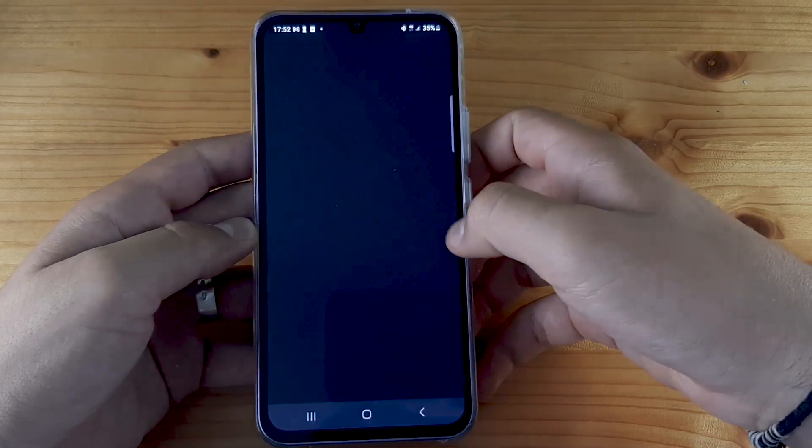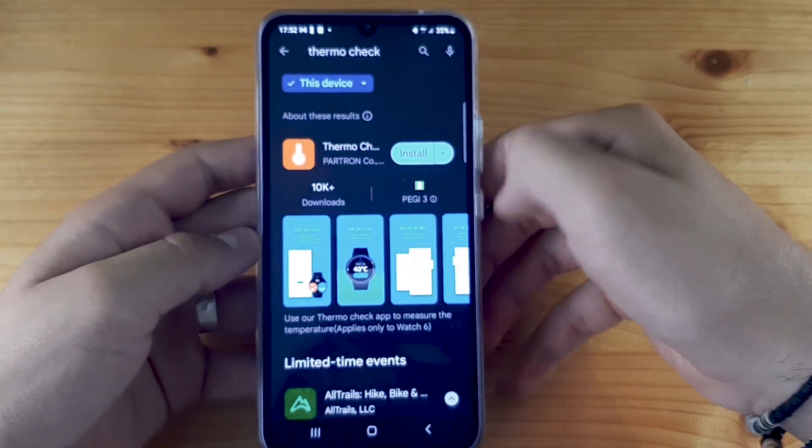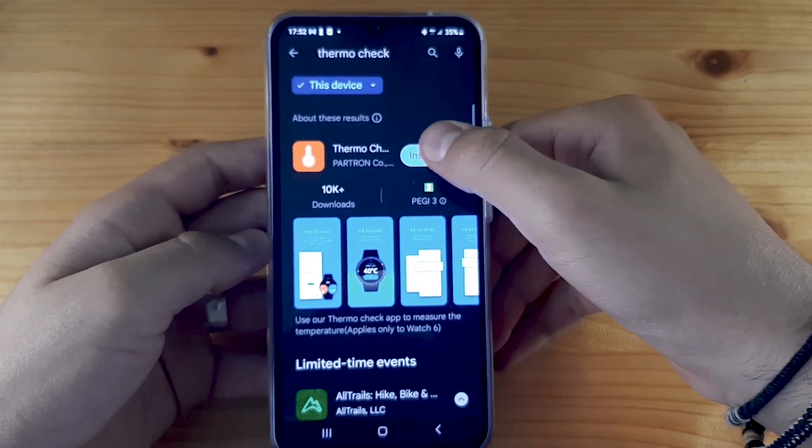First thing you need to do is go to the Play Store and search for Thermo Check. After that, click on install.